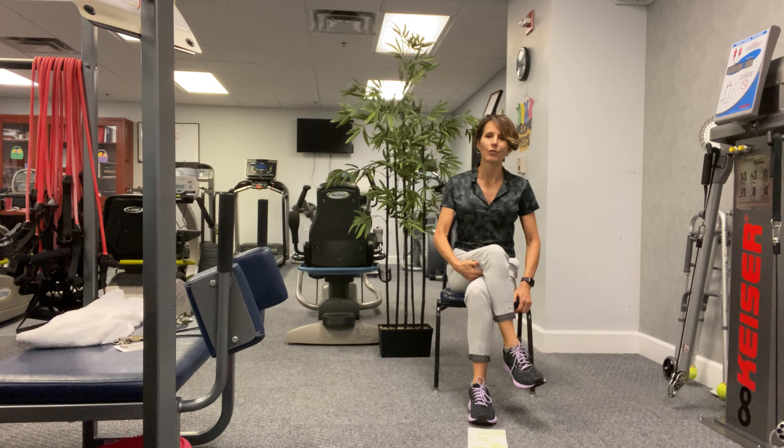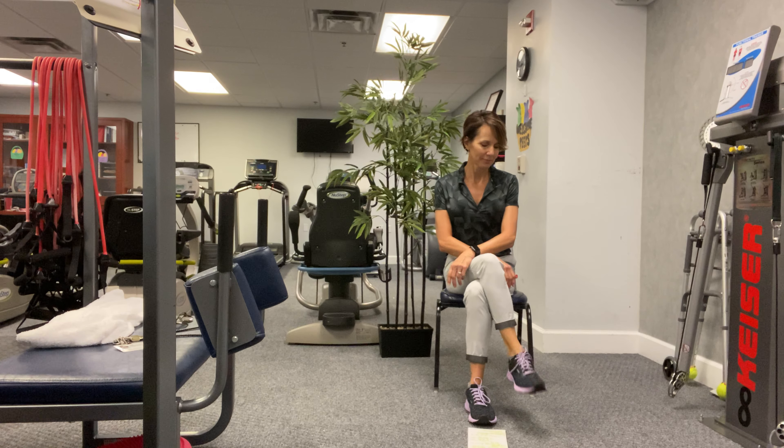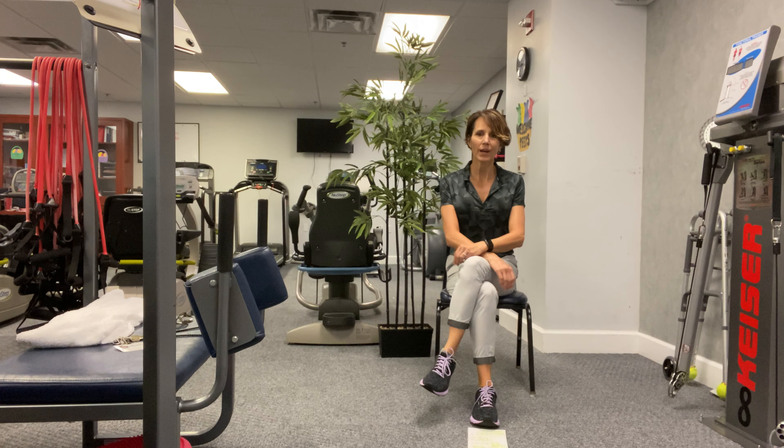What I want you to do is just cross your left leg over so it's nice and comfortable, and then just start making circles with your ankles. We're rolling those ankles in one direction. Good. Okay, reverse the direction — you might hear some cracking, it's okay as long as it doesn't hurt. And that's good.